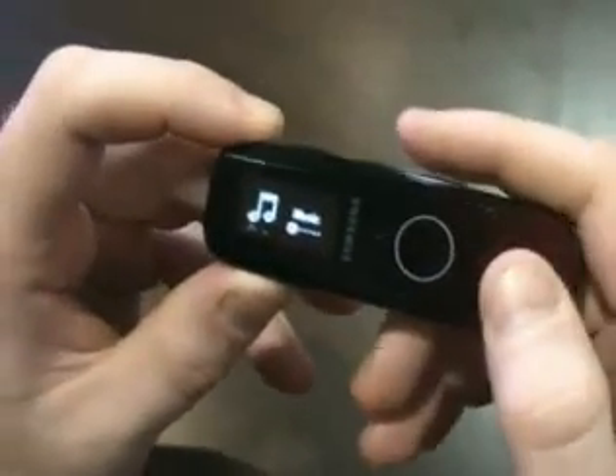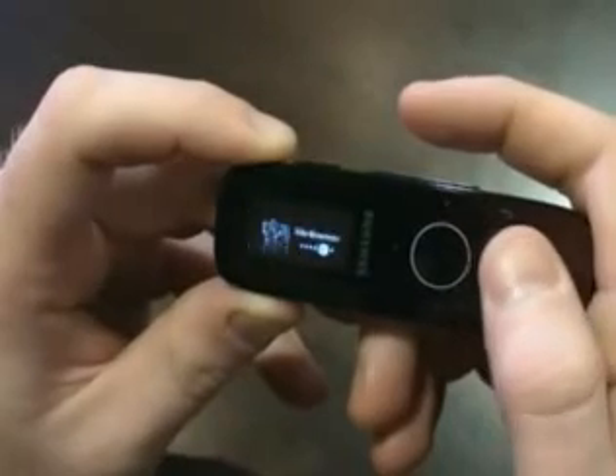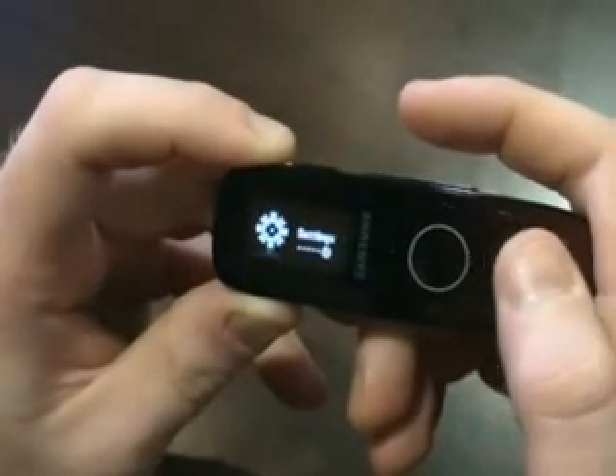Here's our main menu. Here's music, we've got our FM radio, data casts, voice recorder, file browser, and settings.